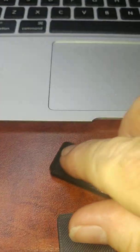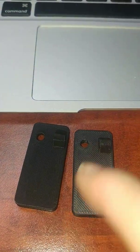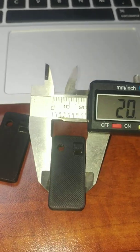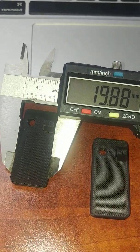Now let's talk about dimensional accuracy of the parts. This part is designed to be 20 millimeters wide and 44 millimeters long. Here we can see it's a shade over 20, and that's just slightly under 20.